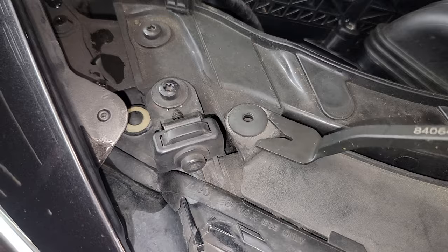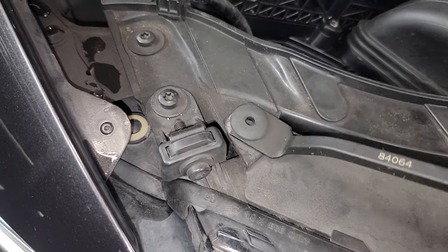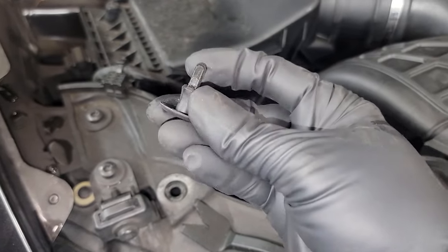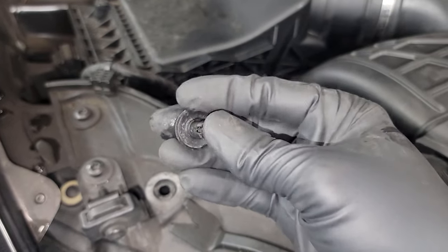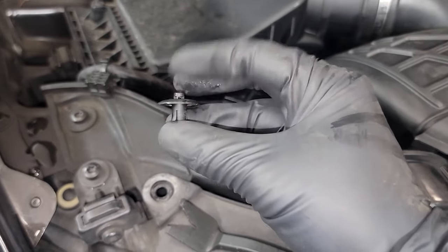So push them down. Careful not to scratch the customer's car. Pop them up just like so. They have a little ridge here where the plastic goes in once you do that. And then to reinstall them, I push them all the way back out and pop them back in, insert them like that, and then clip that down.